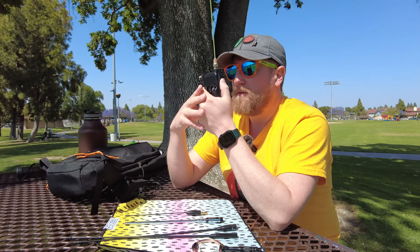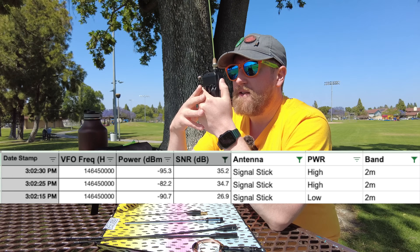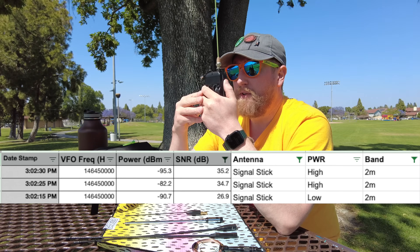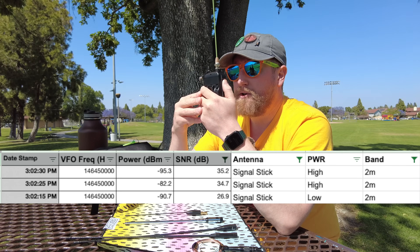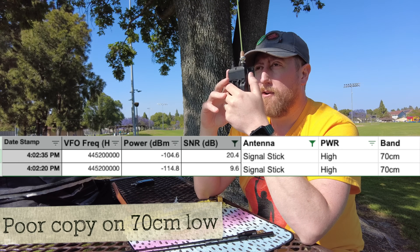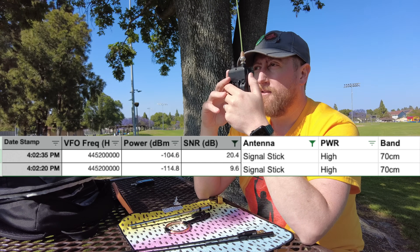Kilo India 6 November Alpha Zulu with the Signal Stuff Signal Stick — this is 2 meter low power. Now high power: Kilo India 6 November Alpha Zulu with the Signal Stuff Signal Stick, high power, 2 meters. This is the Signal Stuff Signal Stick on 70 centimeters, low power. And now the Signal Stuff Signal Stick on high power, 70 centimeters.